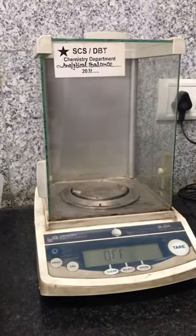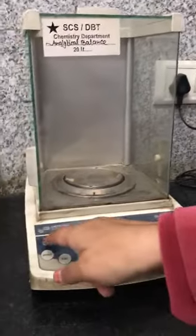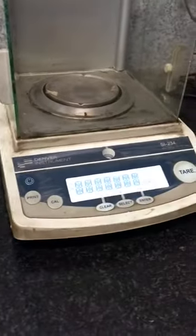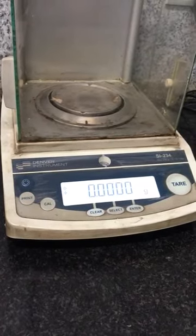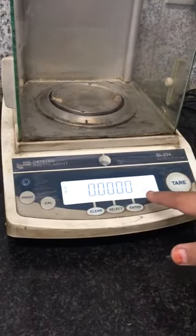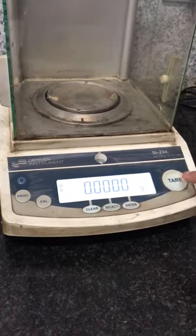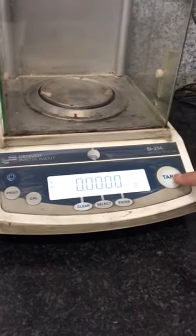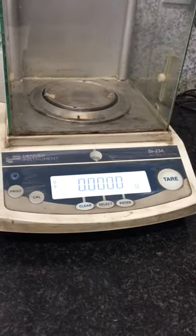I have switched on this button — you have to switch on this button. Then you have to turn on this weighing balance system. You should get all zeros on the display. Here the 'g' stands for gram. Whenever you are putting something, you have to tare it, so that the background weight will be nullified.